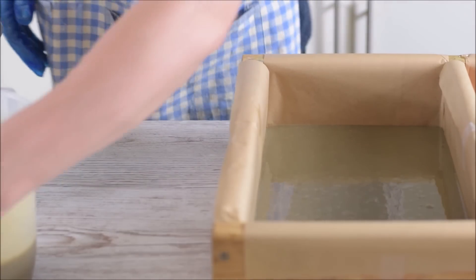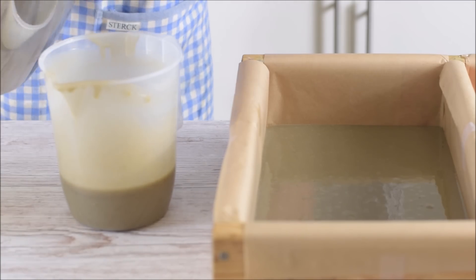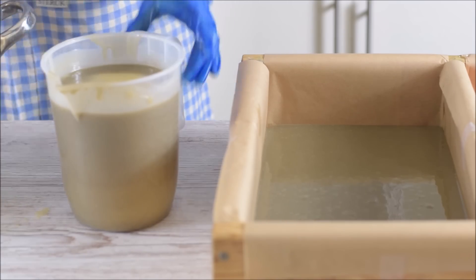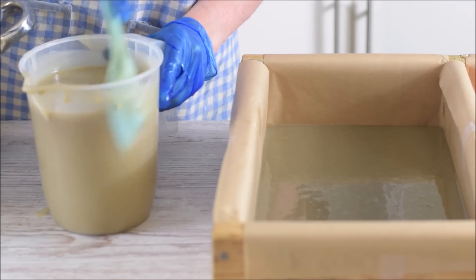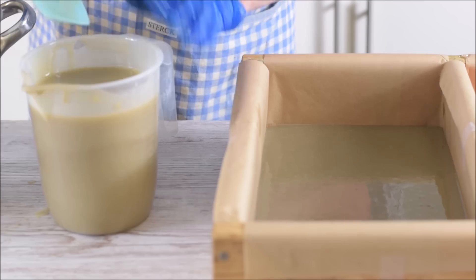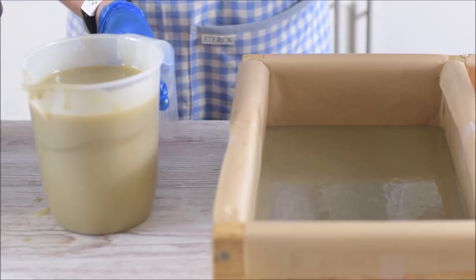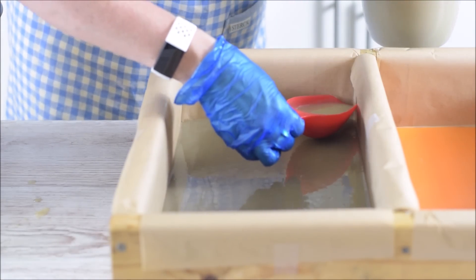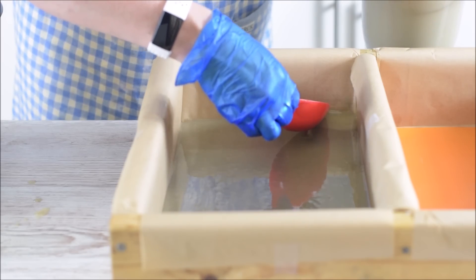Luckily this stays fluid because I've been faffing about for a minute. For the next layer we just go back in and add the next bit - it will get lighter and lighter as we go. Lots of people do this gradient technique, it's a good simple one to learn. Now we start to lay it on - I've got to go really carefully so I don't break through to the other side since it's still pretty loose underneath.